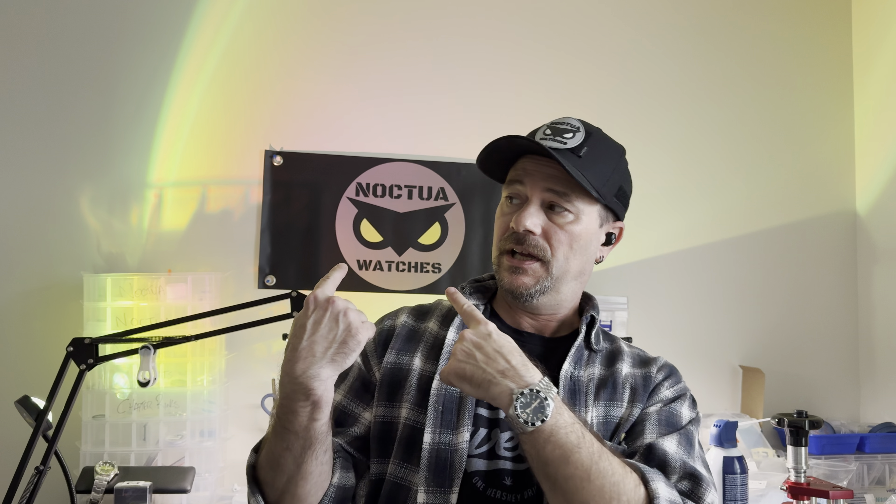Hey everybody, welcome back. Today is a little bit different — not doing a build today, more of a show and tell. Most of you know I've been pretty busy with a side project, my Noctua watches. I just wanted to give you guys an in-depth look at the four models I have currently and show you guys what I've been up to, so come on down to the bench.